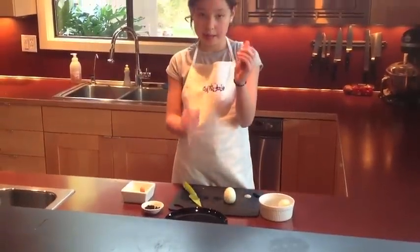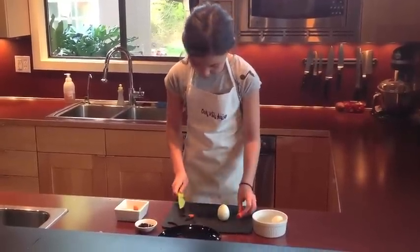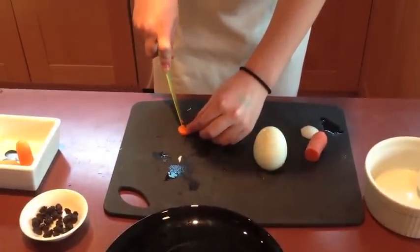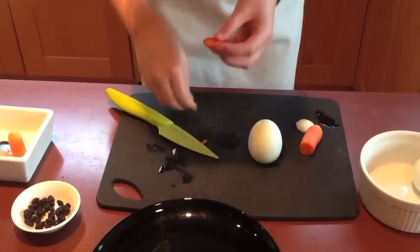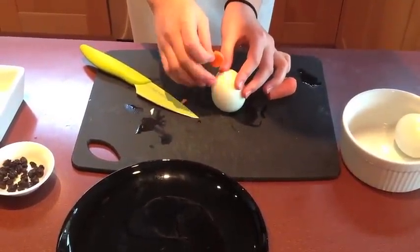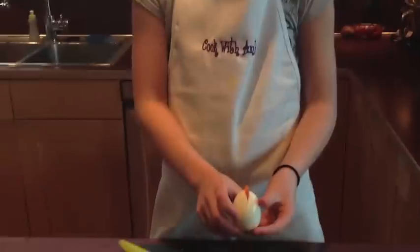And then you're going to take a baby carrot and cut a slice — cut it like this. Here, I'll show you. Like this. And now we're going to find a crack in your egg and push it in there. This is your chicken mohawk.